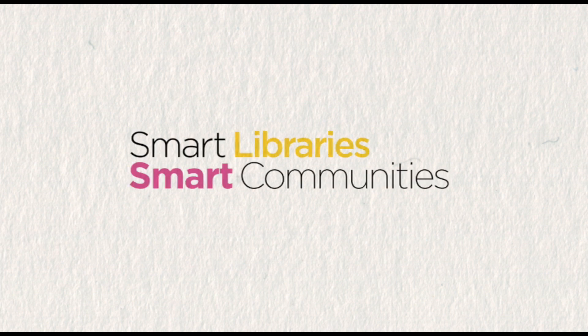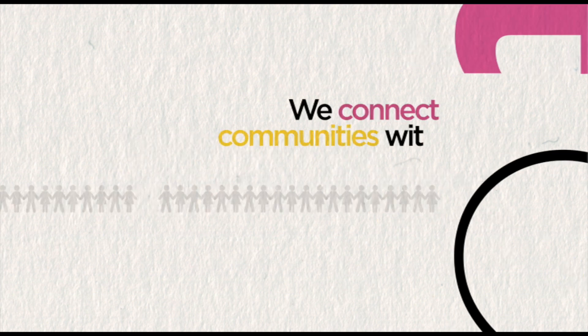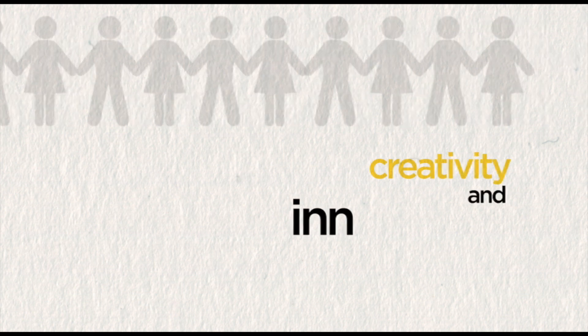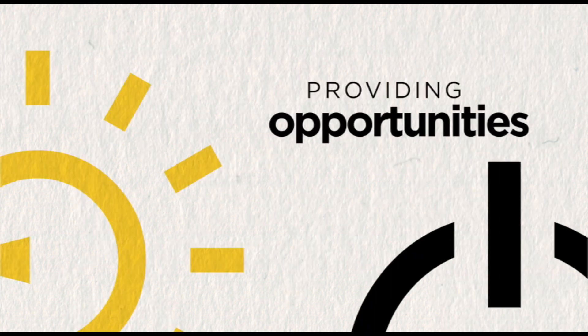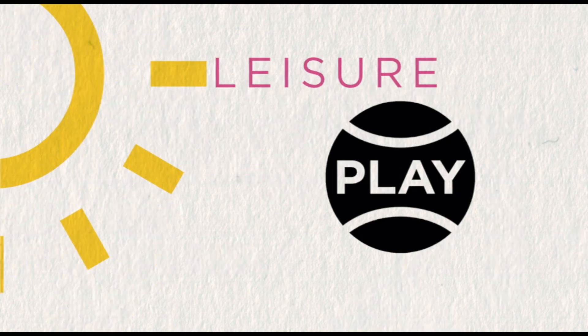Smart Libraries, Smart Communities. We connect communities with knowledge, creativity and innovation in the on and offline worlds, providing opportunities for learning, leisure and play.